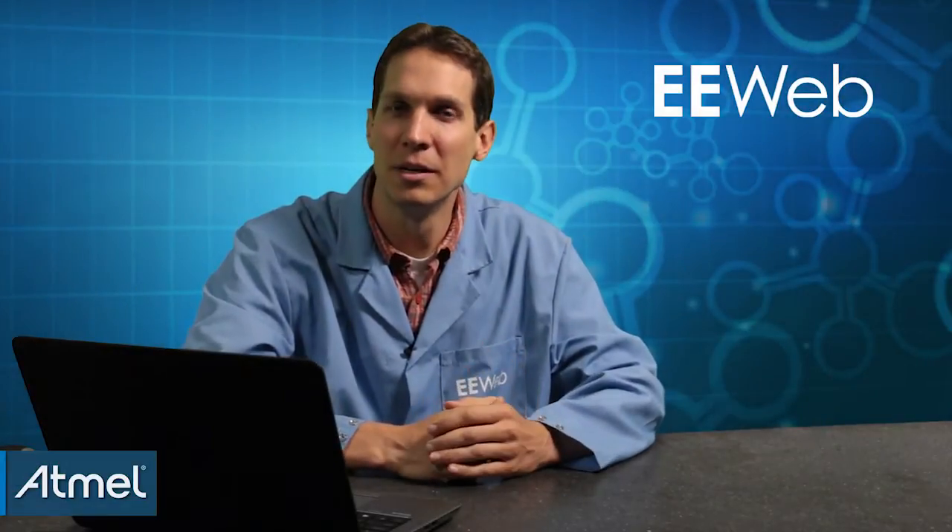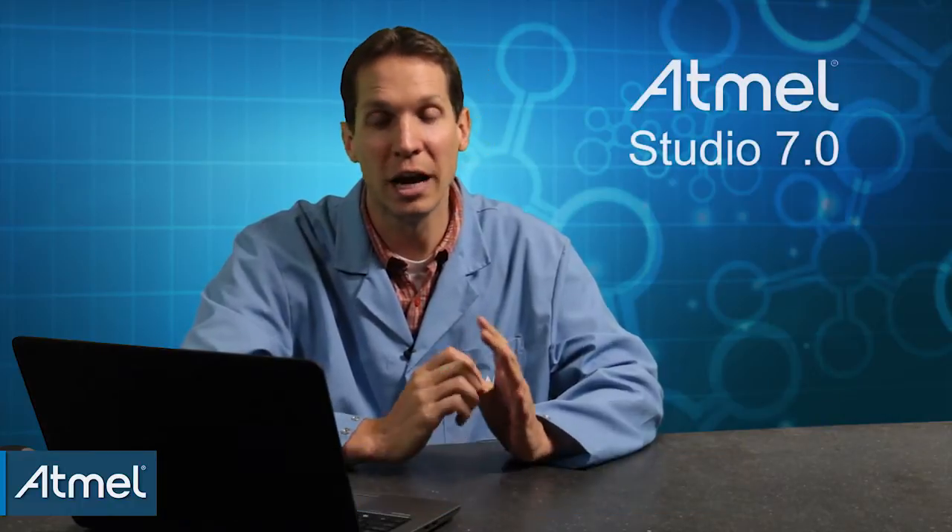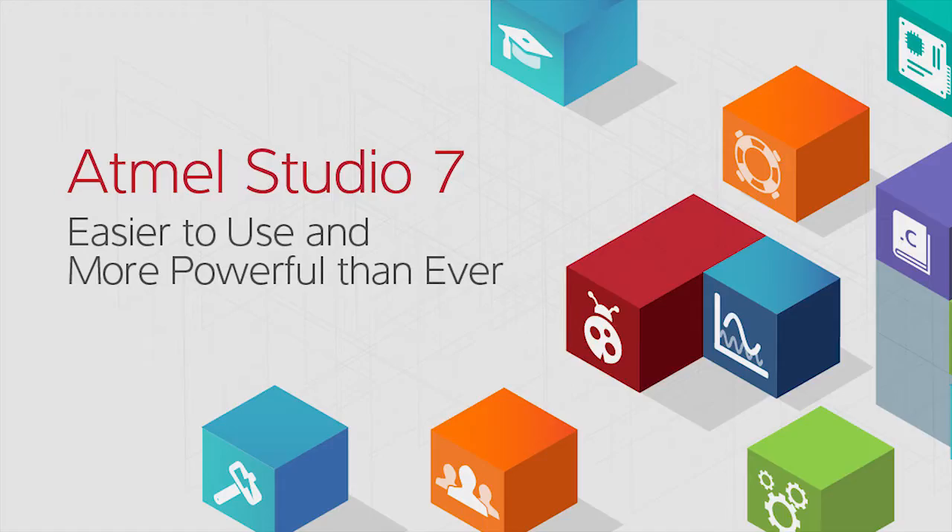Hey there, Josh here for EE Web. I was given the opportunity to try out the beta version of Atmel's new Atmel Studio 7.0. Studio 7 is focused on increased performance, ease of use, and has new project import functionality that makes it easier than ever for makers to take their projects further.